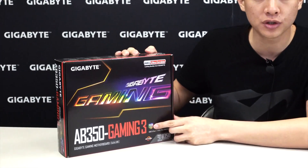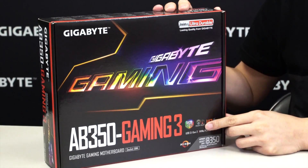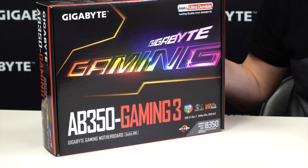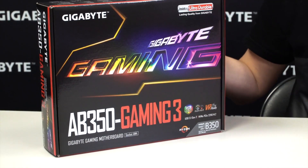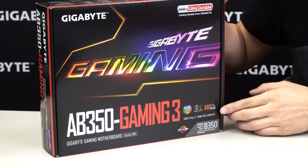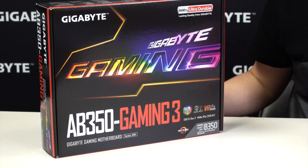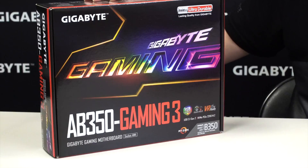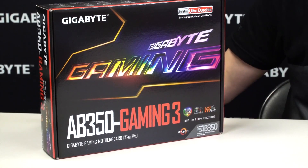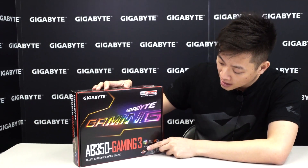This board supports RGB Fusion, so it has multicolor LED support. It has Smart Fan 5, giving you control over your fans, as well as hybrid fan pin headers for liquid cooling support and water flow sensor support — all controllable even in the BIOS. This board is also VR ready for the next generation of gaming, so if you want to get an understanding of what the VR hype is about, this is definitely one of the boards to look at.